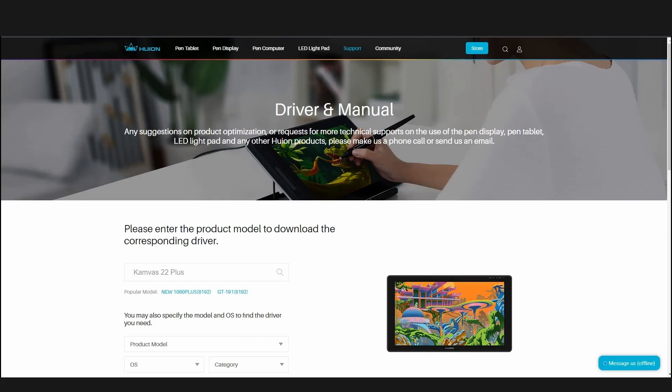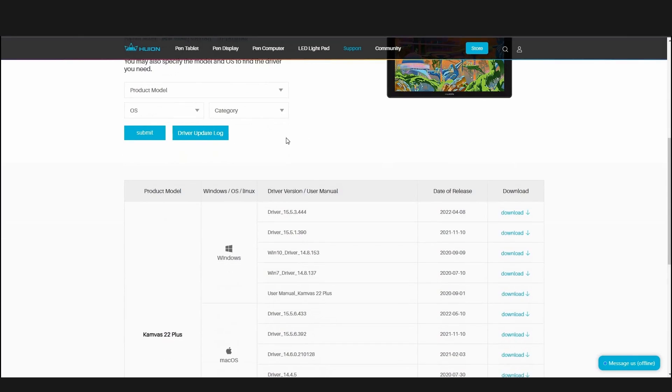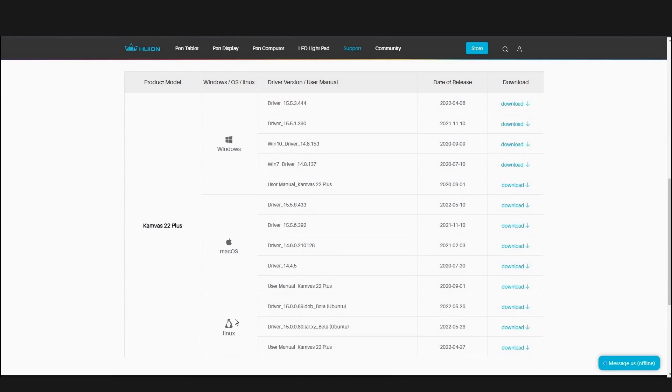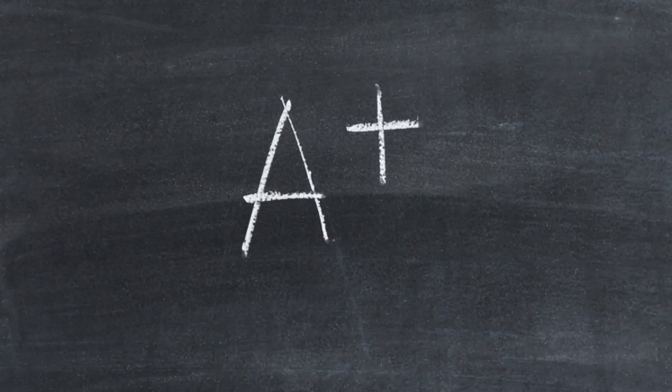When it comes to drivers, you will probably not face any problems. The website is very clear and straightforward — you can find the drivers and download them in one click. Until this point, I will give this tablet an A+.